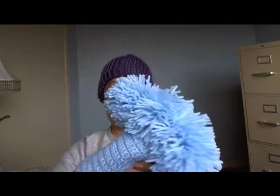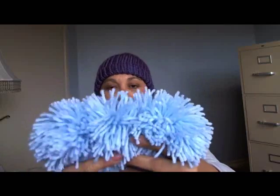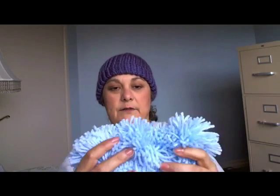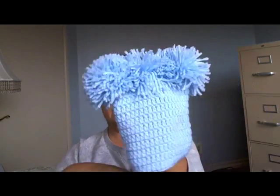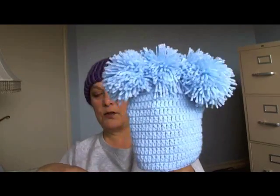Then I did this little Fraggle Rock inspired beanie. It's my square beanie that's on my tutorial on my channel, but I added four pom-poms across the top so it looks like — I don't know if you guys used to watch Fraggle Rock with the Muppets — but they had those little animals. It's kind of cute, something different for the kids.